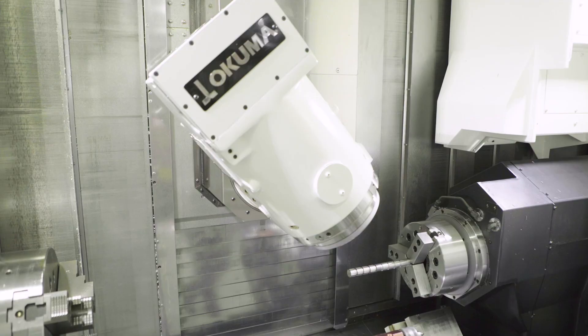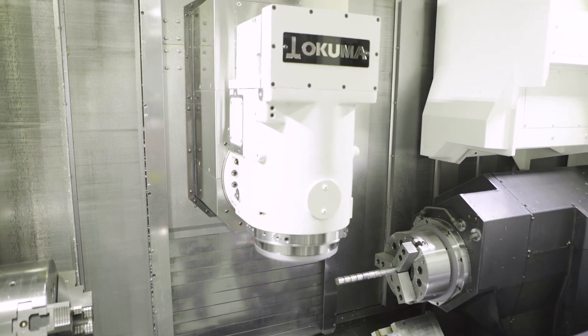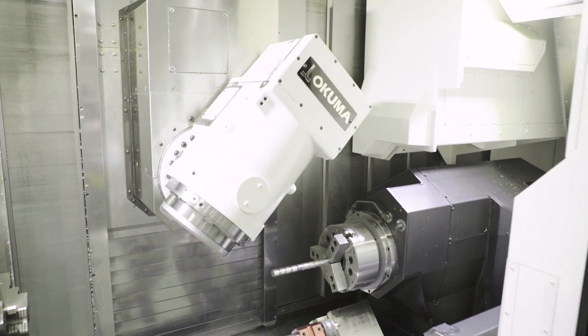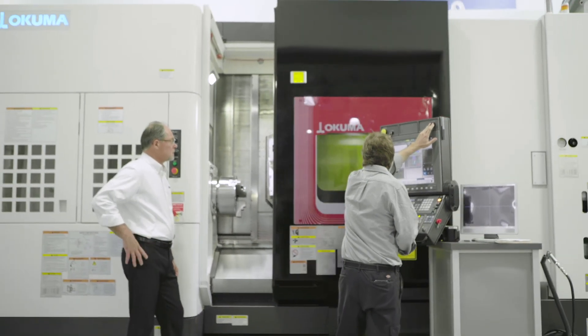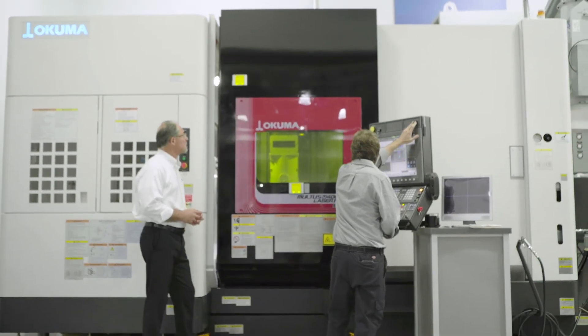You can create contours, perform deep drilling, gear cutting, and do simple turning and milling tasks all in one machine. Think turbine blades, think mold repair, think tube and roll repair.